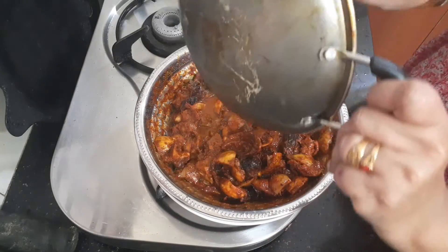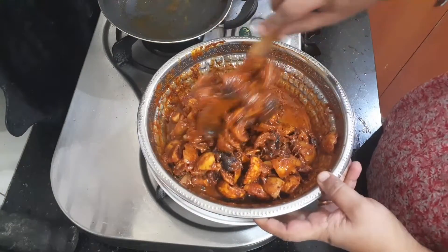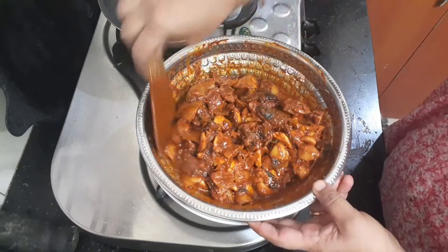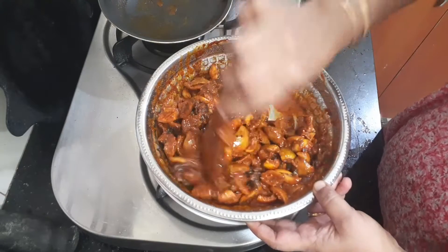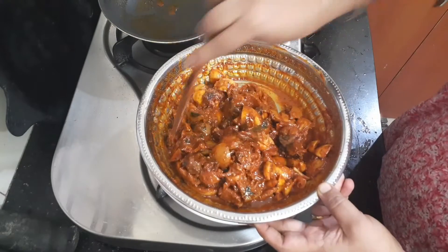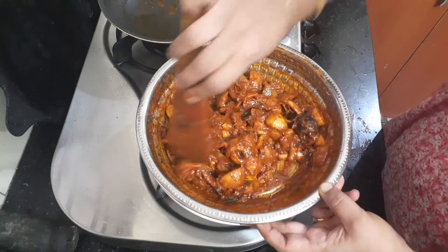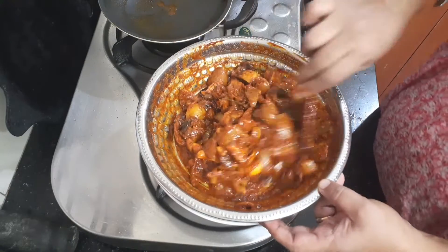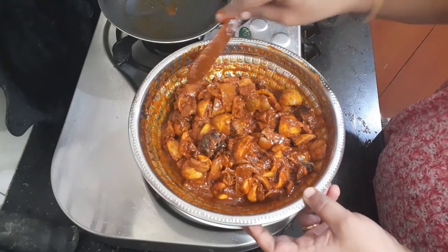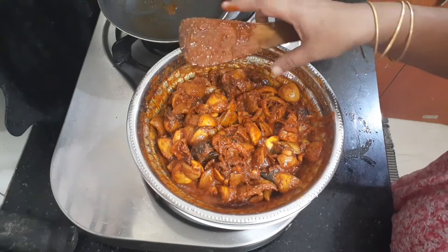I am going to mix it in this way and mix it out. I have to mix it in a little bit. If I put it in the fridge, I will mix it in a bit. This is a nice pickle — we will try this with a little bit.